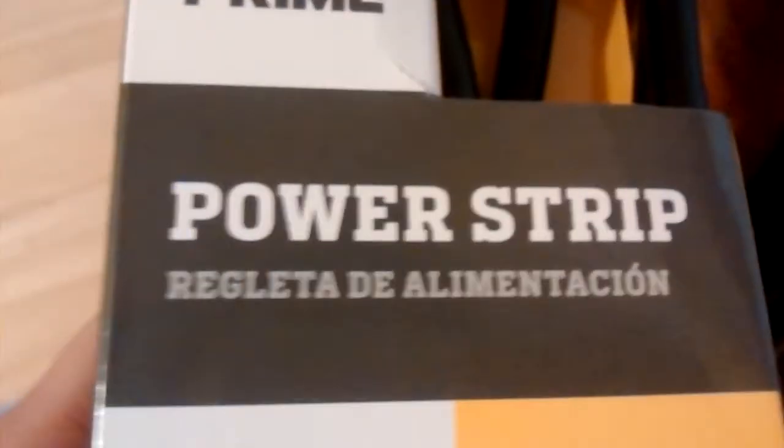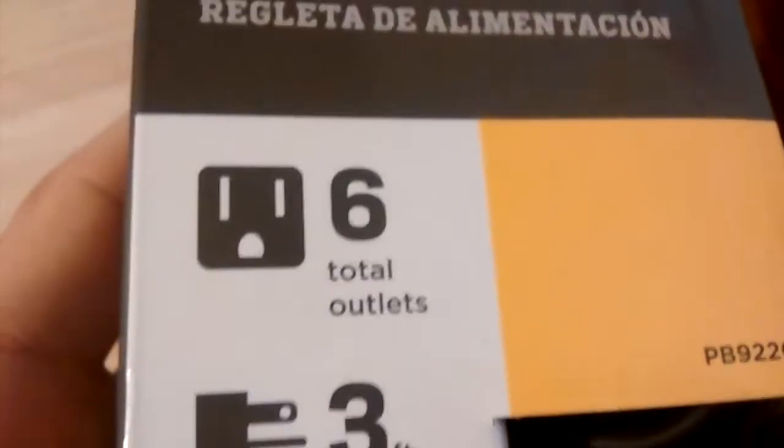It's what they call a prime power strip. Six outlets, three-foot cord, because I wasn't going to get the one with the dinky cord like Esky got that one time. That was kind of stupid. I don't understand why they made the cord so short, but whatever.